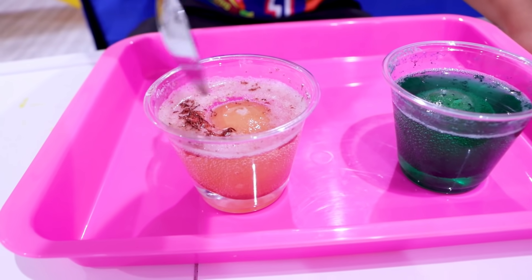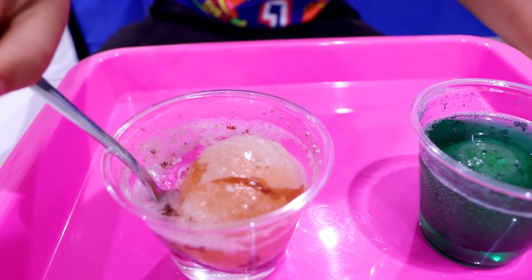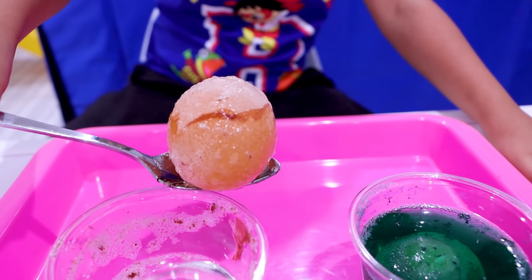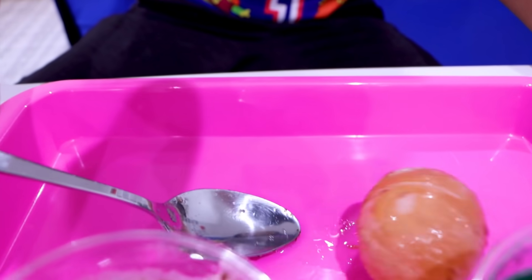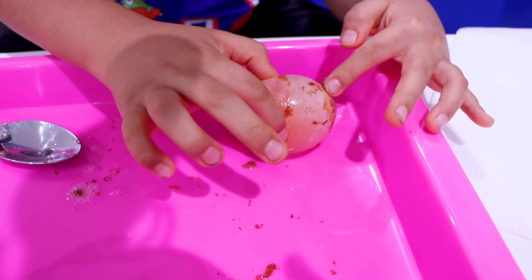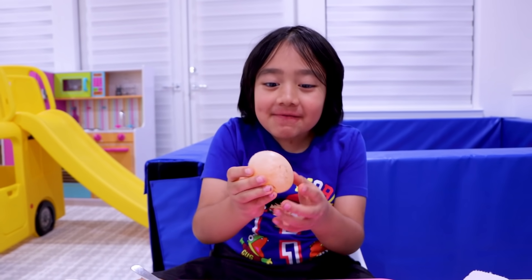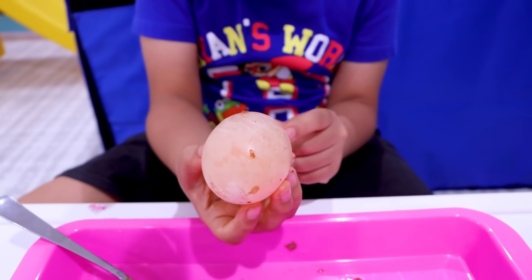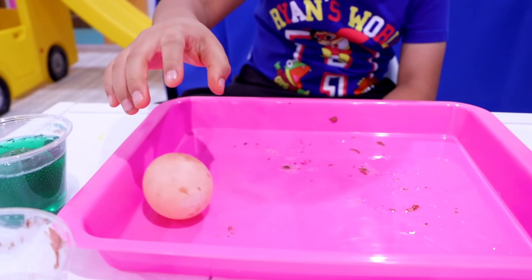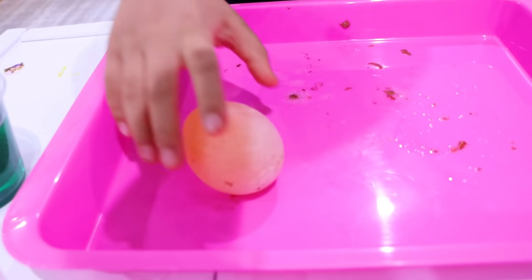24 hours later! Okay guys, it's been 24 hours. Let's take it out. Here's all the shell — whoa, the shell's still here! Okay, part of the shell — bam! Take the shell off. I can't believe it guys, the vinegar dissolved the shell! And it's a little bit bouncy — look, a naked egg!